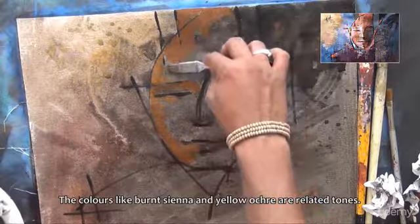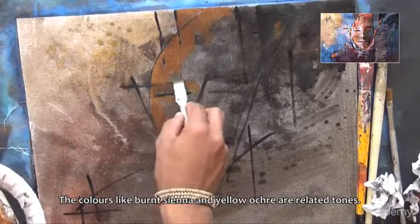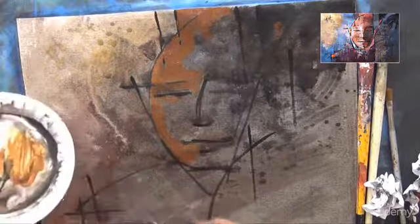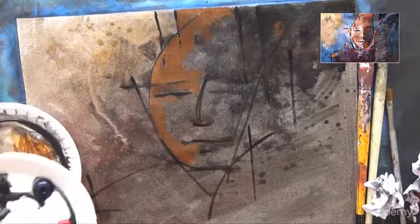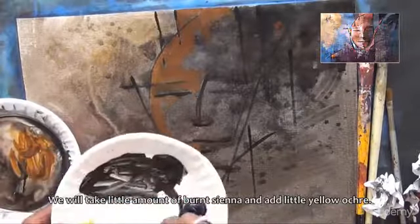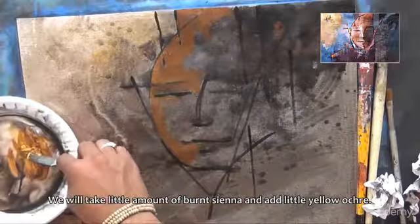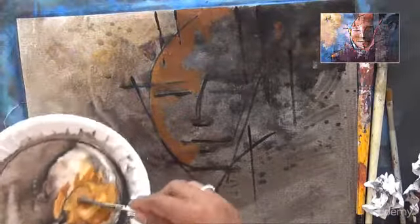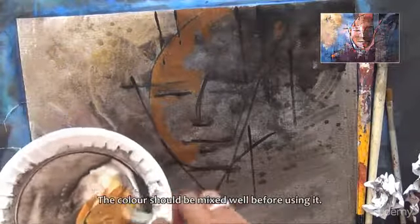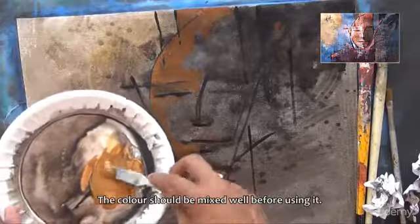Colors like burnt sienna and yellow ochre are related tones. We will take a little amount of burnt sienna and add a little yellow ochre. The color should be mixed well before using it.